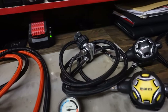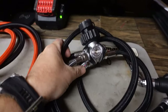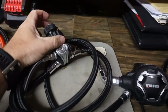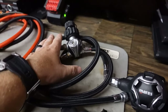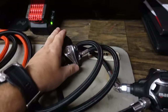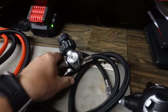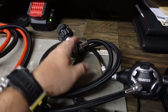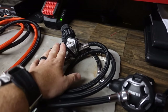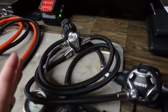Next up is my single tank side mount system — my monkey diving reg. You'll notice this is a DIN. I do believe DIN is the best for side mount in that situation — I can very easily throw a yoke adapter on it if all I've got are yoke tanks. I just prefer the low profile of DIN for side mount diving. The first stage here is a Mares 52X, which is a balanced diaphragm from the Mares XR line — a little bit older model. The 52X kind of went by the wayside, but I still love it and really like how the hoses are routed for single tank.